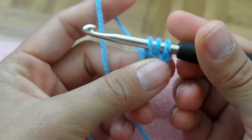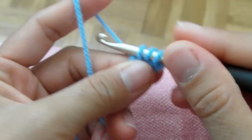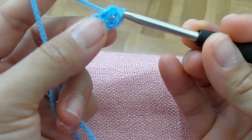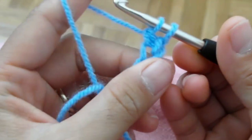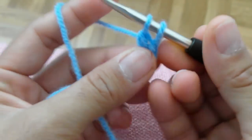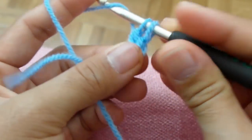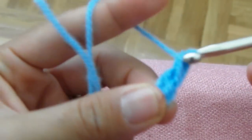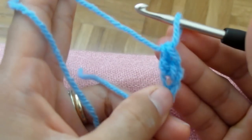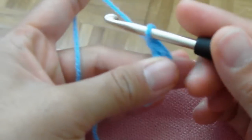Take one. Now you have three — one, two, three yarns above. Take another one. And then pull through two. So just pull two. I have two here — one, two. And then now you can see there's another two left above, and you have to pull again. That's the second pull. So that's your double crochet. That's how you do your double crochet.